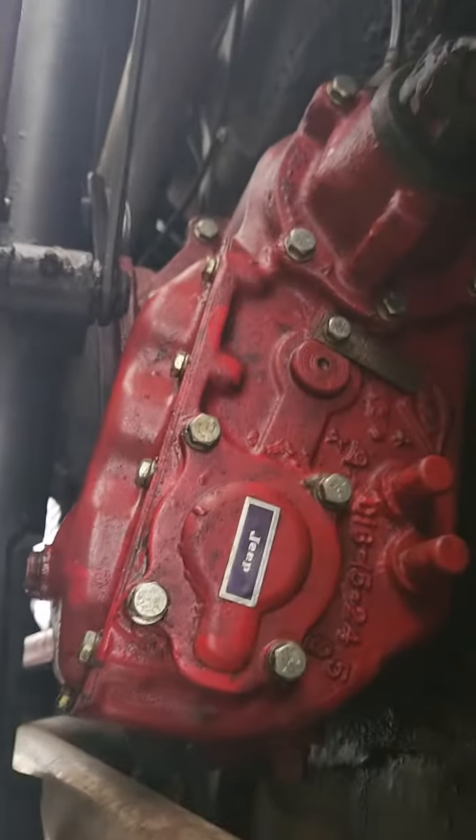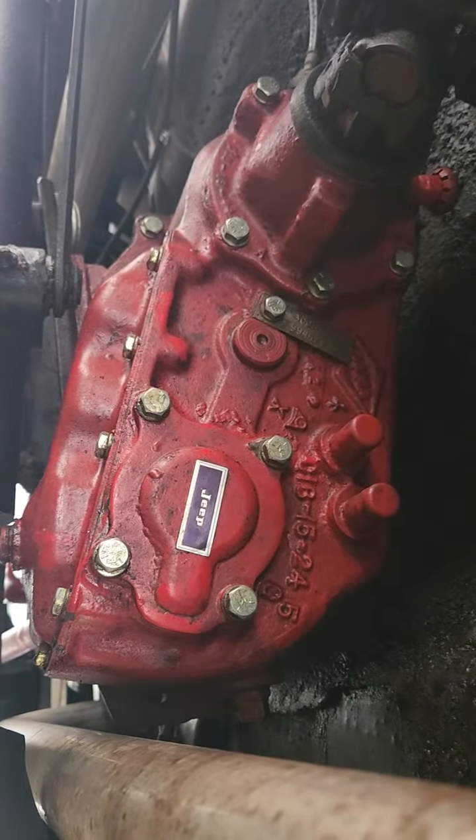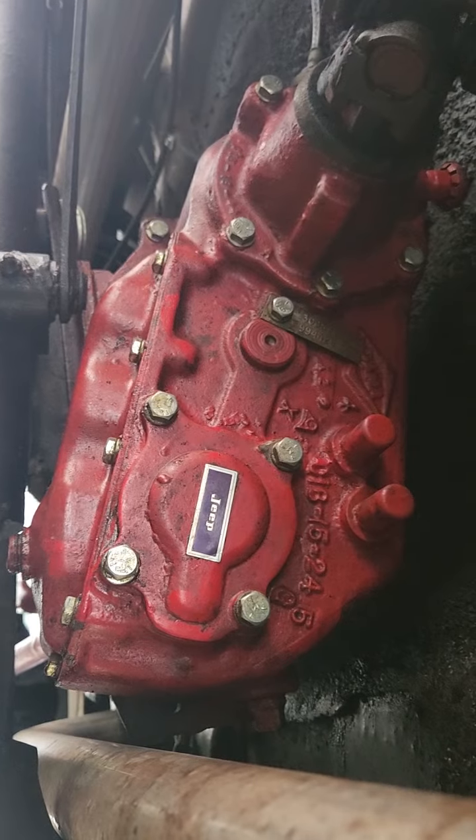So anyway, sorry about the shakiness of the camera. I was trying to do just a quick little video, but there's our answer to the question of the transfer case. Happy bidding, you guys. Throw up a high bid, please. No lie, I'm underneath here lying on the ground.